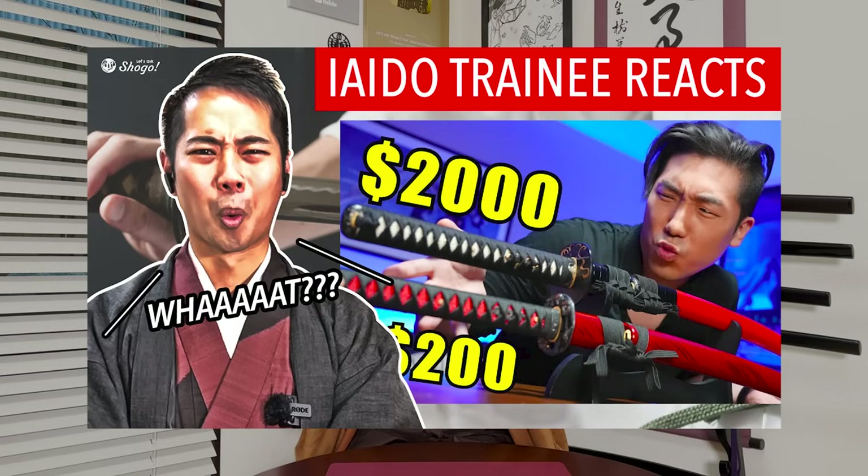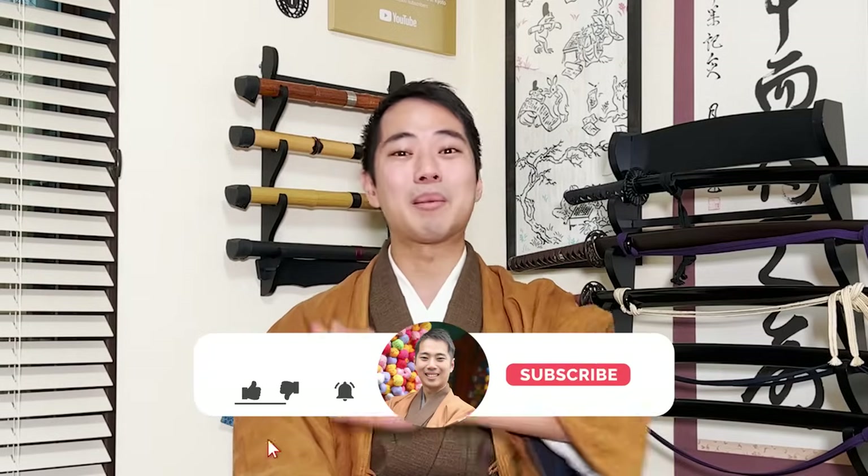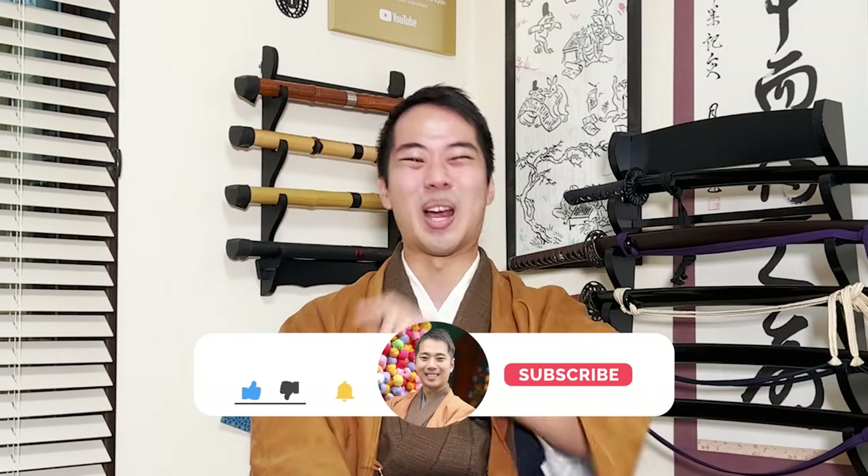In this channel, you can take a closer look at Japanese traditional culture, tips on traveling to Kyoto, and social problems in Japan. Learners and lovers of Japanese traditional culture, be sure to subscribe to enjoy more content. So first of all, let's start taking a look at Tozando's custom katana page.